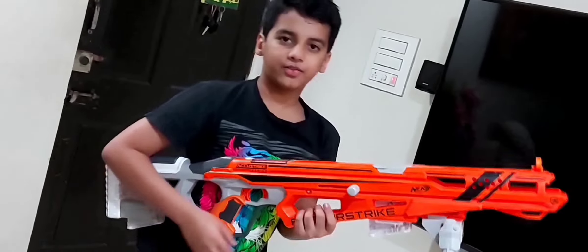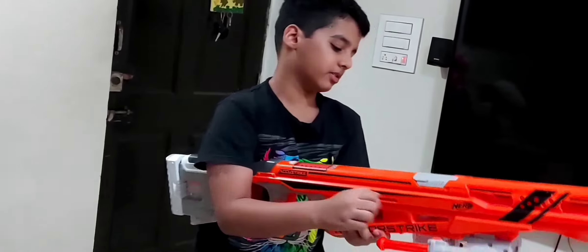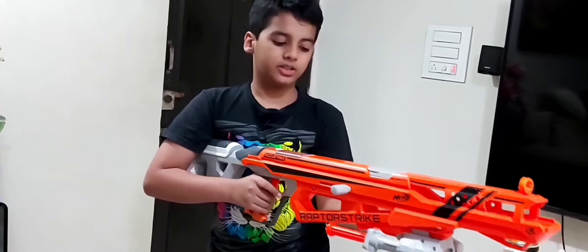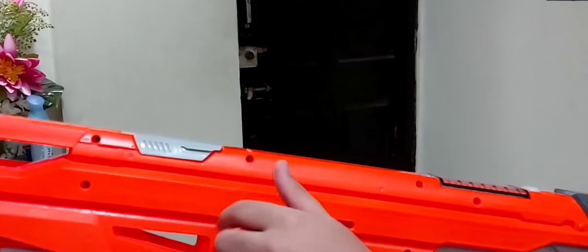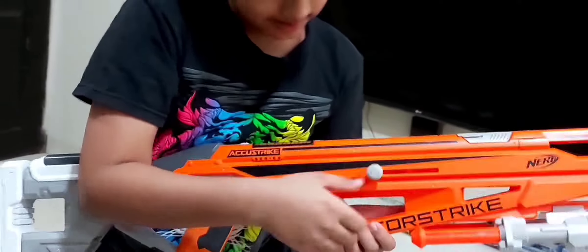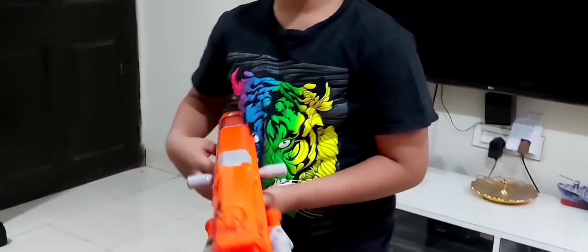It's a very nice gun — one of the longest Nerf guns. You can fold the bipod, remove the mag using the release button. There's a reset button — a small button that you can use to lock the bolt. There's also another locking button that locks the mechanism in place, and you can use the normal side aiming as well.